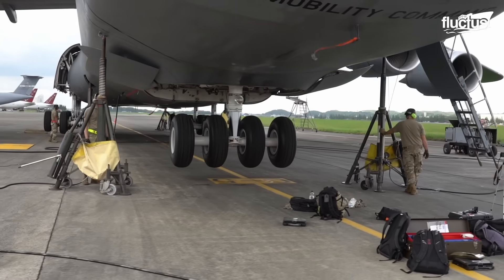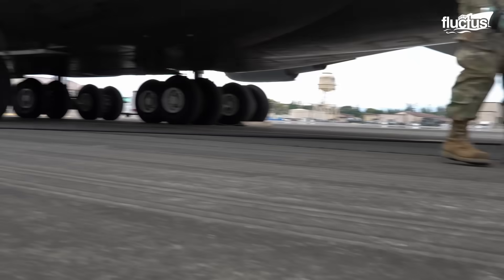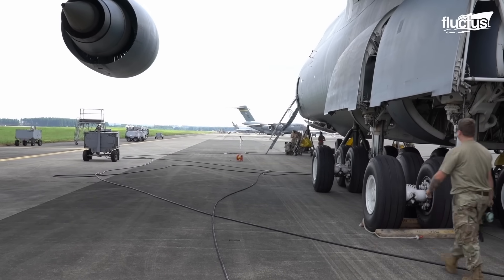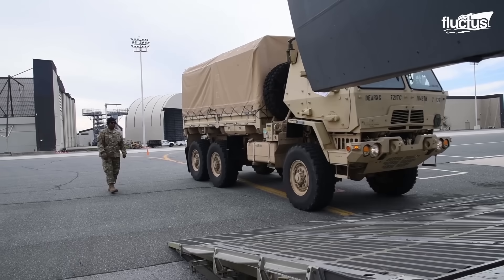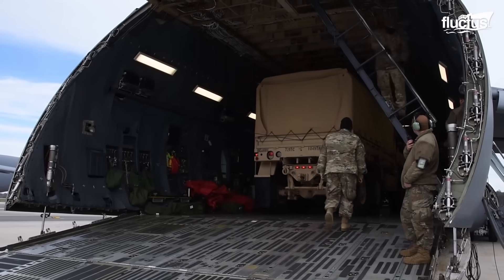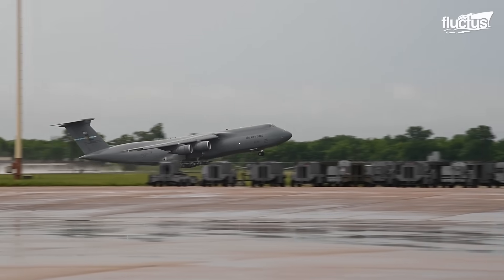Additionally, the C-5's landing gear offers the aircraft three kneeling positions, allowing it to lower its height for easier cargo handling. This versatile feature simplifies loading and unloading operations, enhancing the efficiency and effectiveness of this giant in the skies.